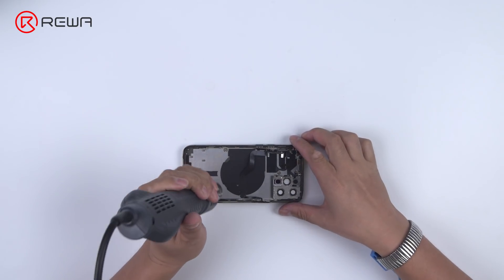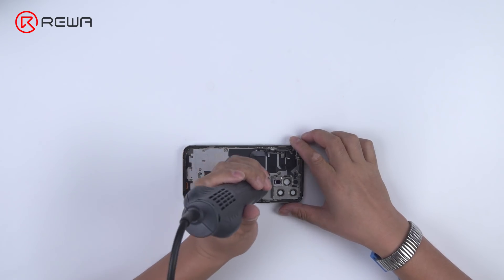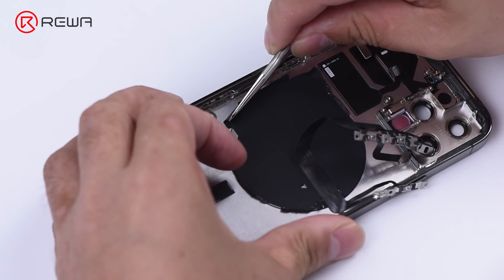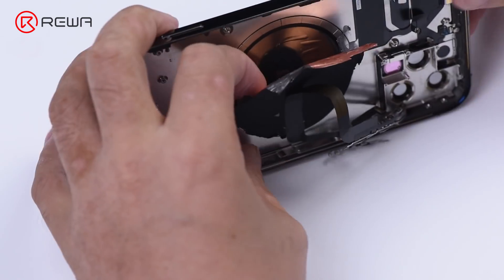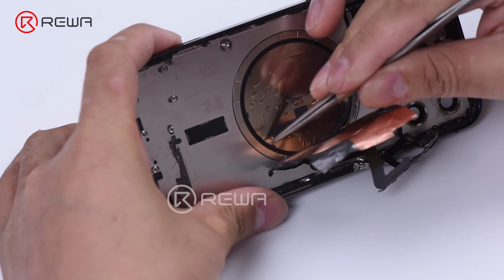Before removing the wireless charging coil, heat it up with a 150 degrees Celsius hot air gun. Please pay attention to the coil of copper around the wireless charging coil. A coil of magnet is added surrounding the wireless charging coil.